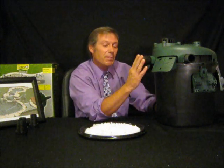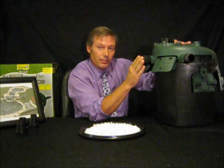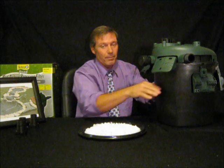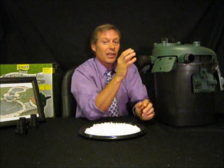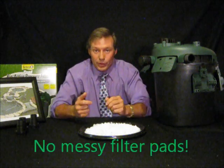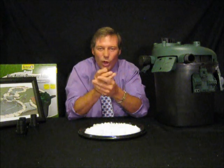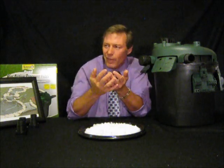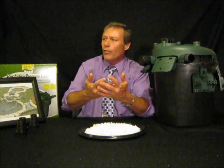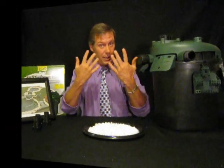Now, on this bead filter, you can actually put it in the ground. You want to bury it up to its neck right here. Now, there's a lot of filters out there where you've got to pull out the filters, rinse them off, get all that fish poop and worms and everything over you. But no more, guys. Clean hands. No more gloves.